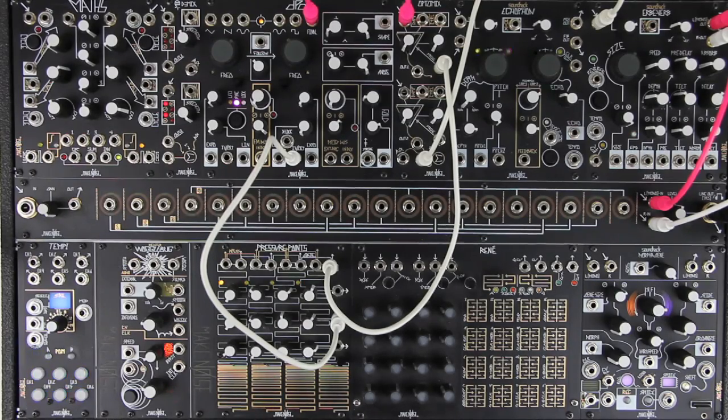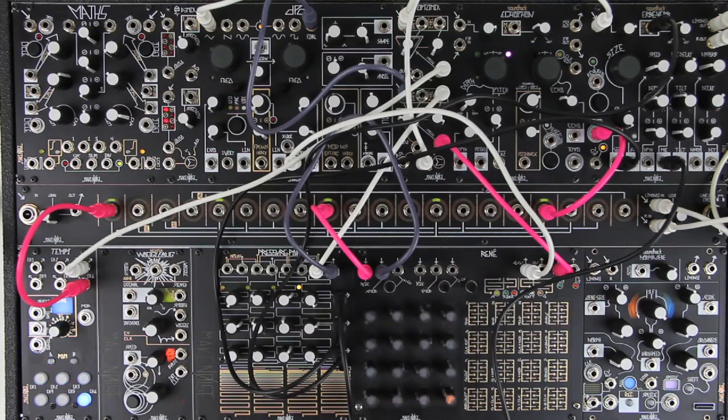Pressure Points is open-ended. You can use it to control anything that has a CV or gate input. This simple keyboard-style patch is the tip of the iceberg. Use it to control clock rates, turn sequences on and off, bring voices in and out — anything you can think of with just your fingertips. If the modular synthesizer is an orchestra, the Pressure Points is your conductor's baton.